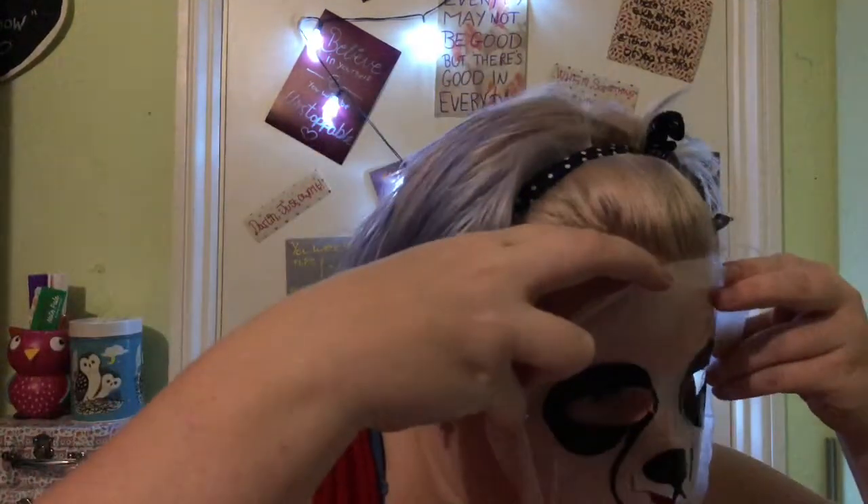Yeah, that looks better. Do I look like a panda yet? Okay, so I'm just going to leave this for 15 to 20 minutes and we'll see what it's like.